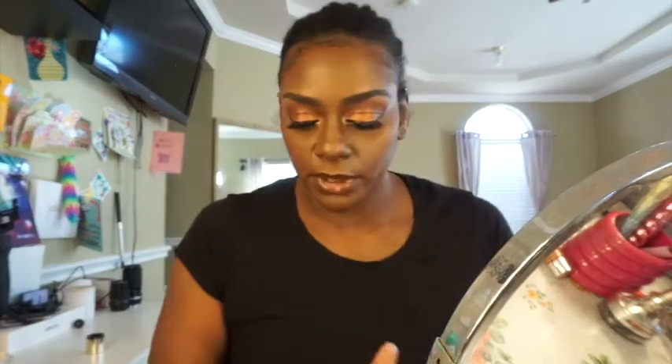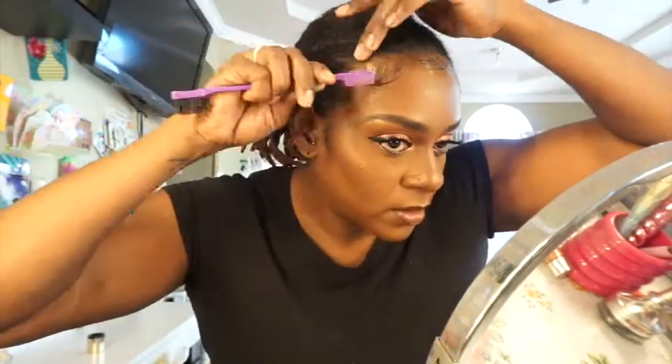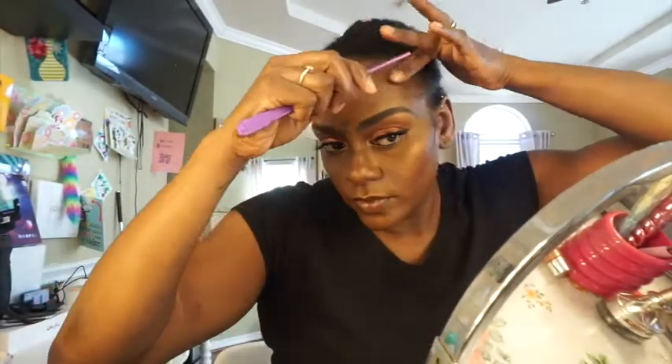I don't like it. I think I'm going to go with a different edge control — I'll be right back. Alright y'all, I'm back. So I went and got the Edge Effect. We're going to try this. It looks like it's laying down alright but I'm about to add some of this to it. It was doing so well and I'm so glad I even had this on deck because it started laying down so much better and it just felt like it was secure.